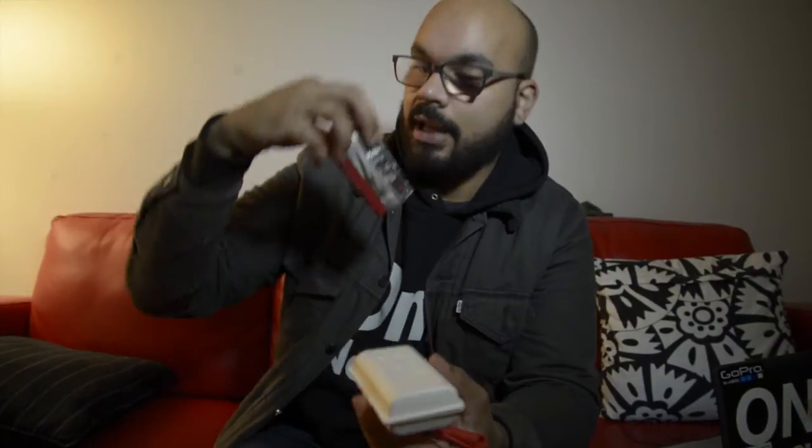Now we're doing the conclusion to the Trigger Trap Dongle, and to be quite honest I'd highly recommend this piece of gear to everyone simply because it's so cheap compared to everything else. I already did the unboxing — this is what you get, it comes in this thing, and I love it. I can't wait to do my next video where I'll give you the pros and cons: whether to do a time-lapse using this, or for Nikon shooters, using the built-in time-lapse feature.